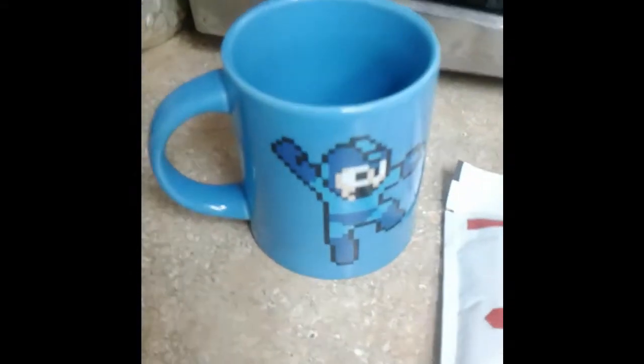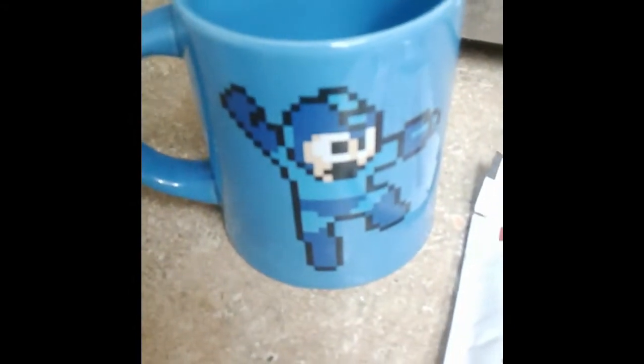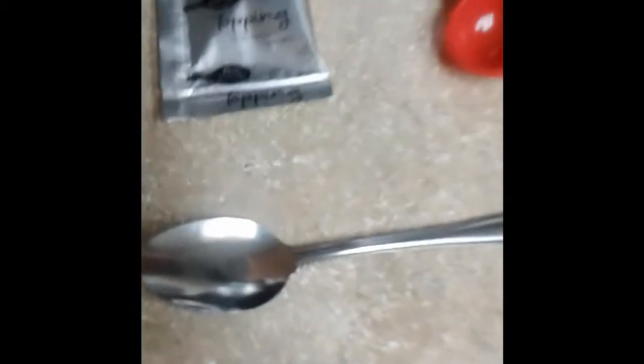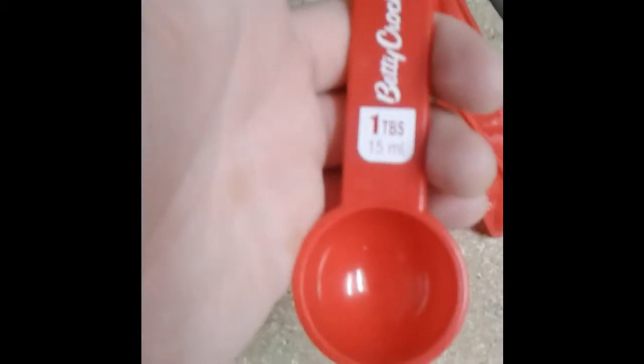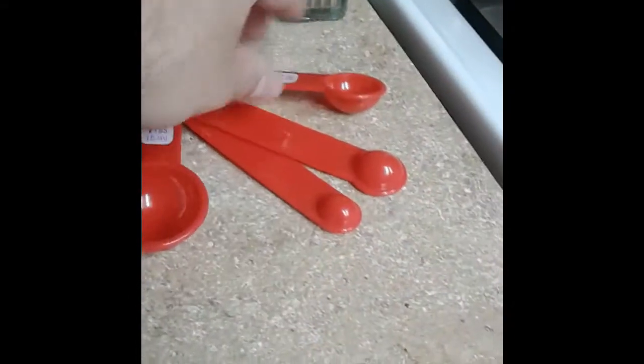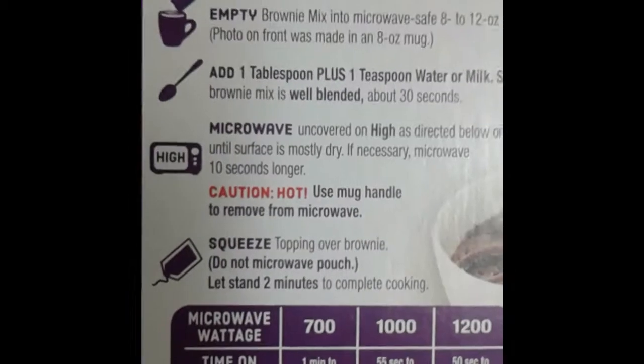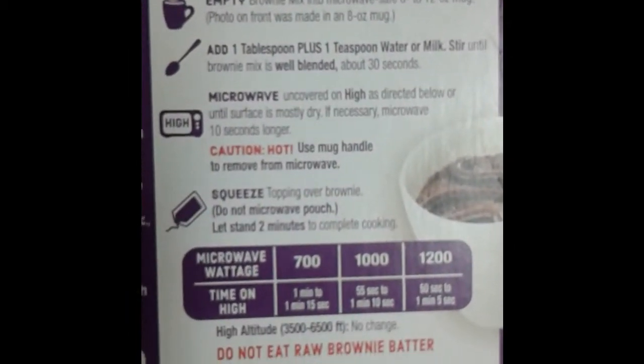Here we are with our Mug Treat setup. You need a mug as epic as Mega Man, the individual packets that come in the actual box, a spoon to stir and eat the contents, and finally one tablespoon and one teaspoon of water or milk. It would be helpful if you have the directions in front of you. Follow the directions and you will be fine. Oh, I forgot — you need a microwave.